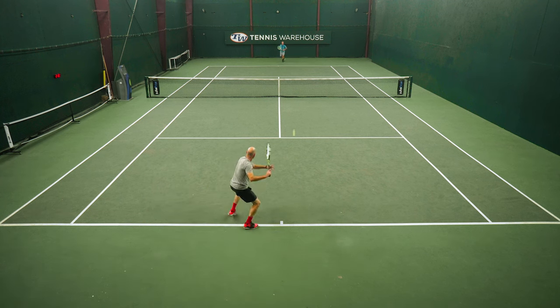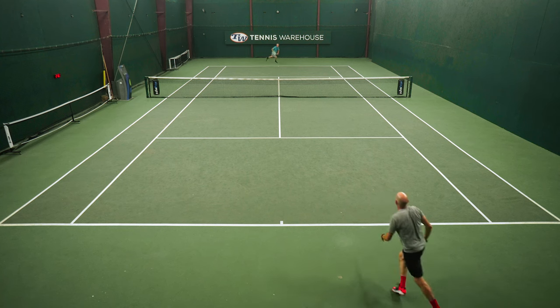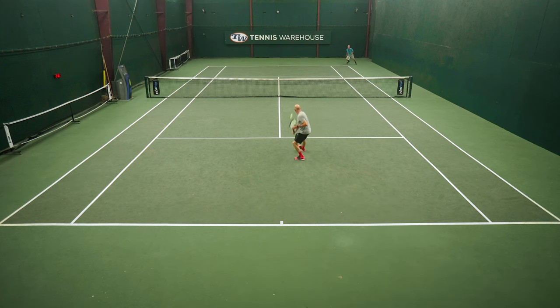On serve, some nice pop — I really enjoyed serving with it, because I get a little bit more zip than I normally get out of a co-poly. So it gave me some extra pace there, and it was a really nice playtest for me. If you're looking to get out of polys and into something with more comfort, this multifilament — I think this is a great way to go.